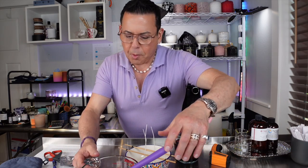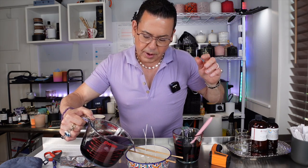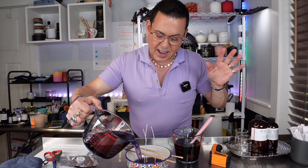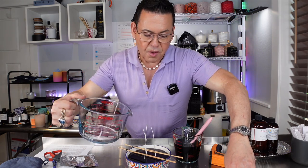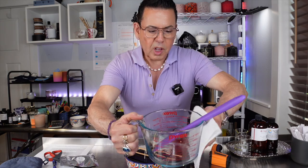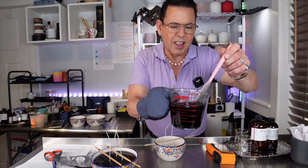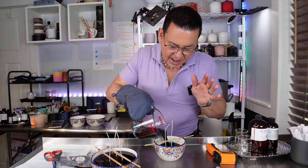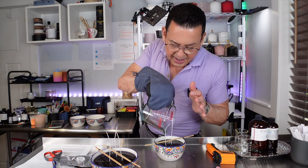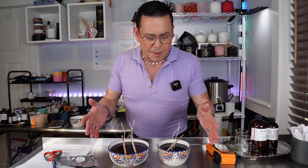We're ready to pour! Candle number one — lemon lavender and citronella — going into the big bowl. Oh my god, this is amazing — what a thing of beauty! This is going to be a conversation piece. Once it solidifies you'll see the full color. Candle number two — pure citronella — beautiful rich green color, very luxurious and decadent. I'll be back once the candles solidify to finish the video.